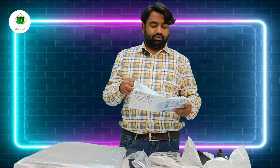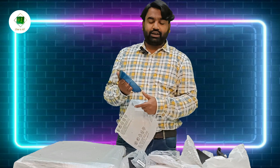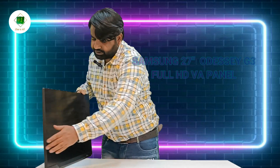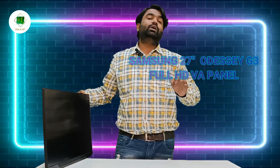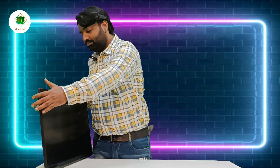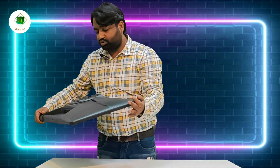On the back side, you can check it. This is our monitor — Samsung Odyssey G3 Full LCD IPS Panel. Let's see the back side. You can see the sockets here: you have a DC power cable socket and a headphone jack socket.